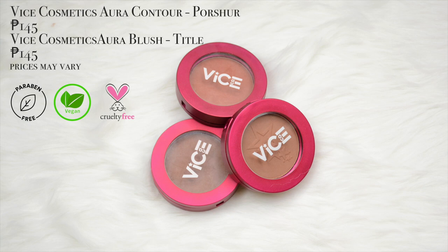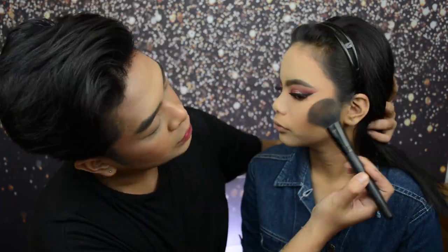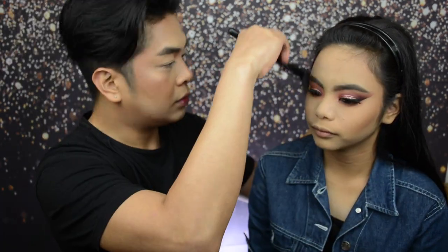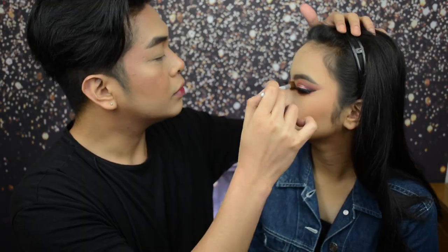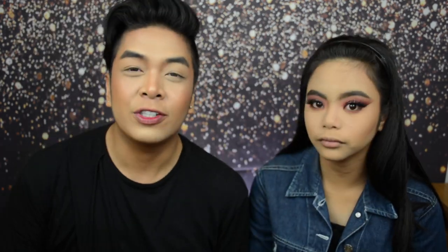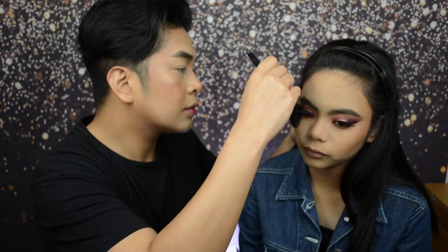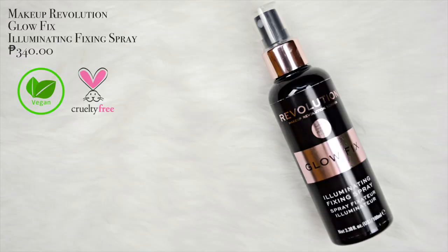She's looking more and more defined, guys! Let's finish off the rest of the face — we're going to contour and blush. For contour, I'm using the Vice Cosmetics Out of Contour in the shade For Sure. And now let's do her nose contour. For blush, we are using the Vice Cosmetics Out of Blush in the shade Tidal.